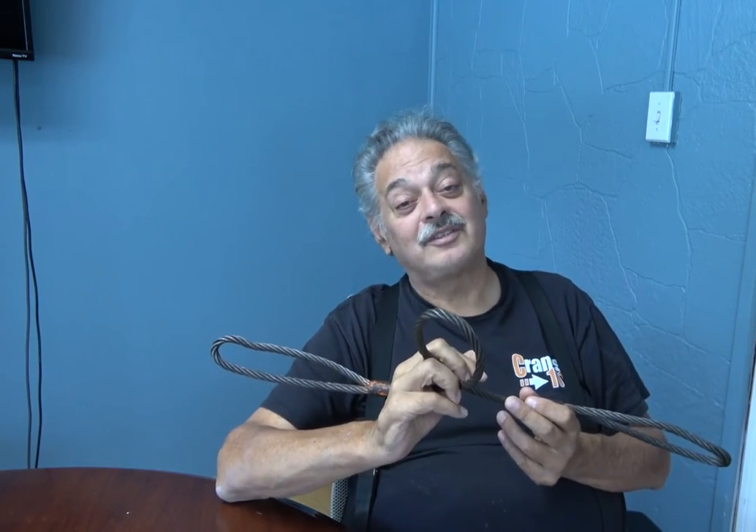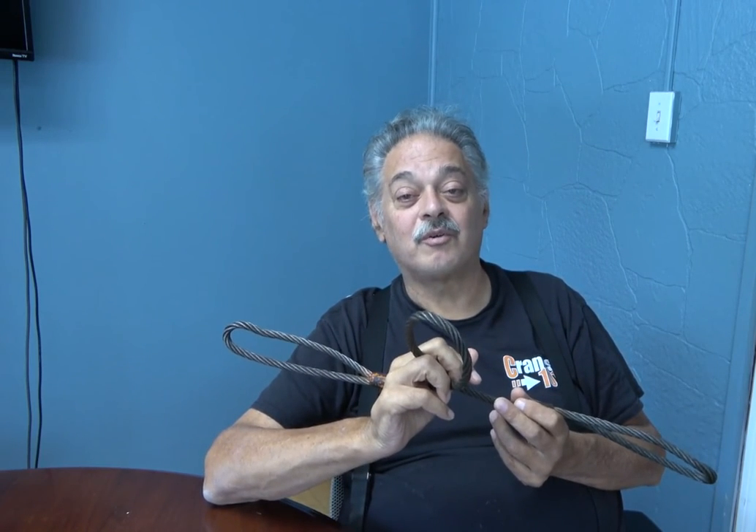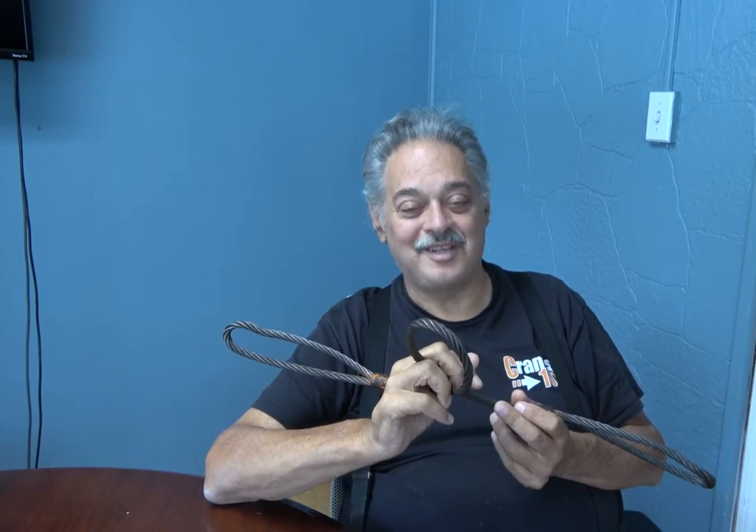I thank you for attending this. My name is Jay Sturg, and we are Cranes 101, bringing you Crane Tips.